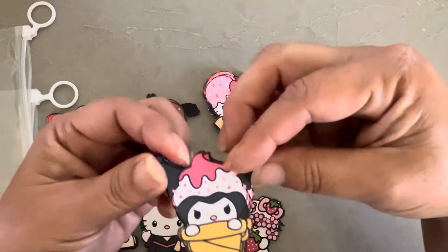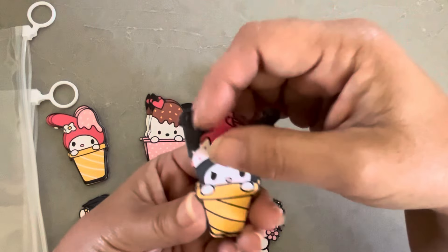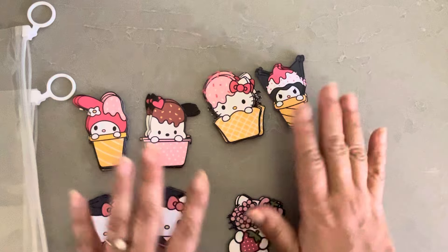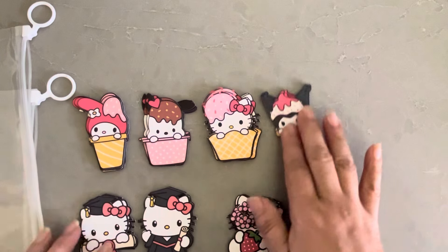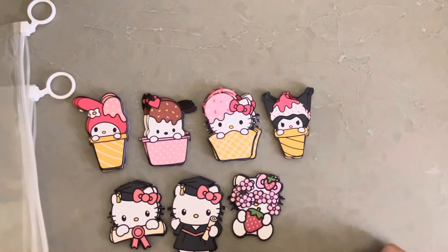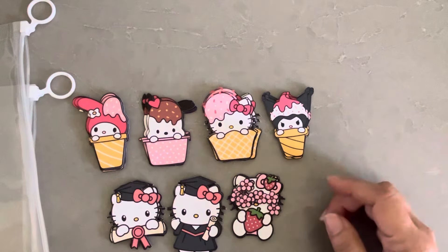The last one I have is the Kuromi — so cute. The Kuromi is actually a little smaller, but it's not bad. It doesn't look too far off, so I will probably use them all on an upcoming project.